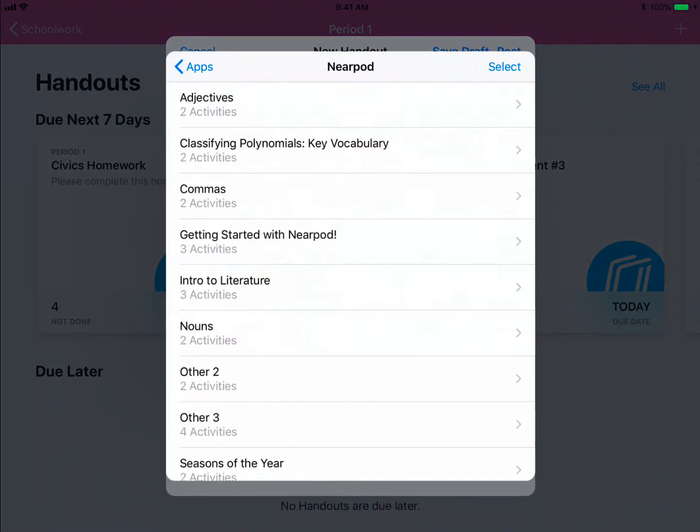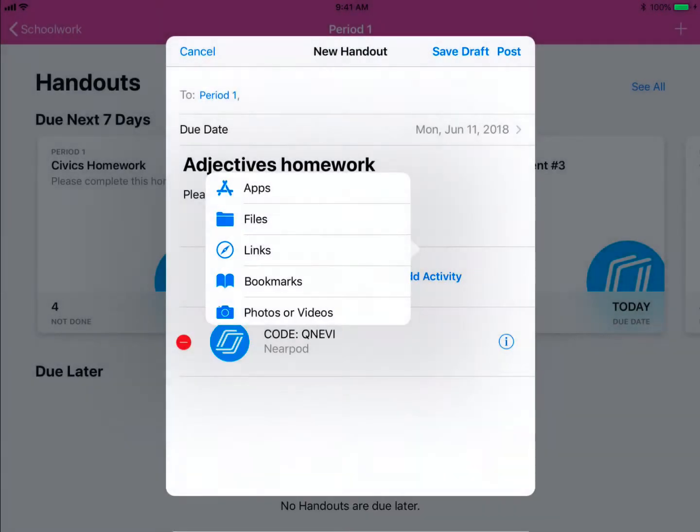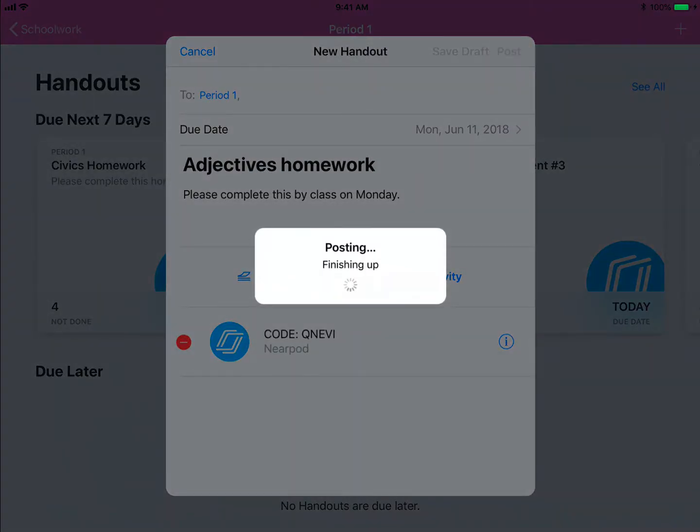All of the different student-paced lessons are available for you to choose. Just pick the right one and send it out.